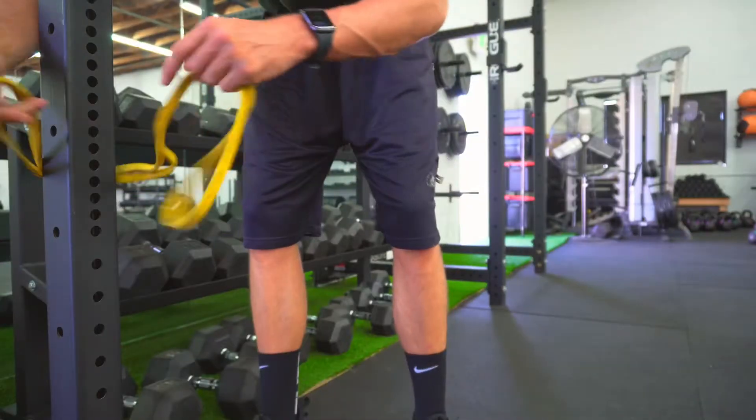We're back with these resistance bands. I know you want to work your back when you're at home — you want to work on that muscle tone, especially with all the gyms closed. So what you're gonna do is pick up one of these. You can get it in the link, otherwise if you have something like this at home, resistance bands.